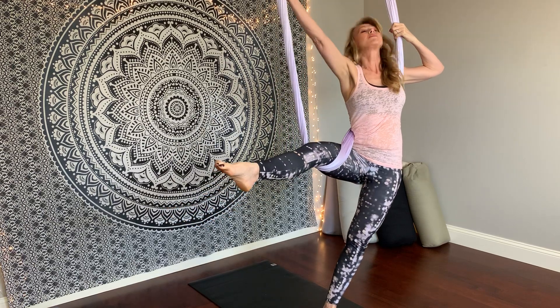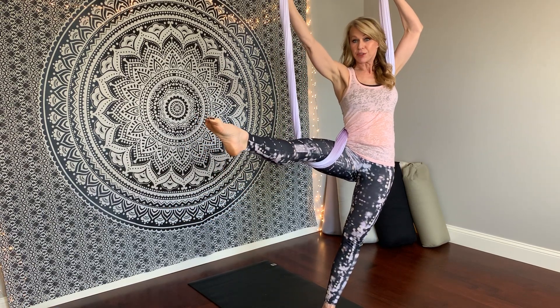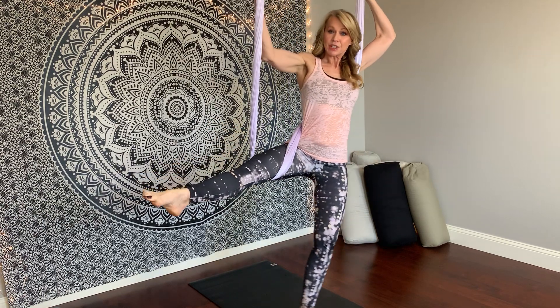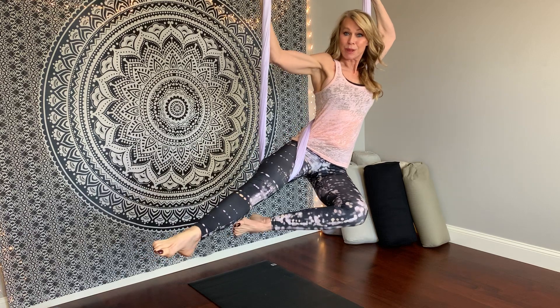I'm going to lean back to the left, take both hands to the tails of the fabrics, and point through the right toes. Then I'm just going to lift the left leg up. That's mermaid pose one.